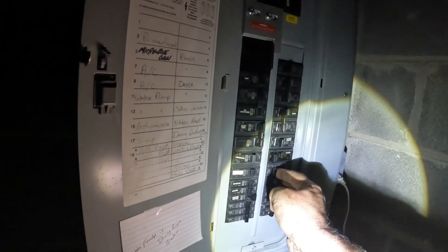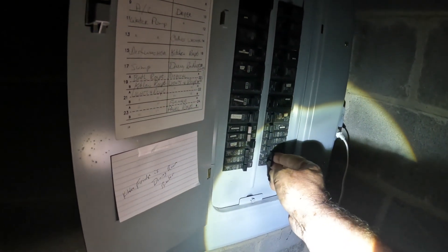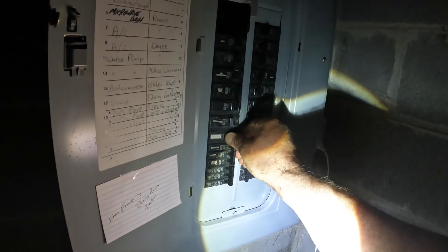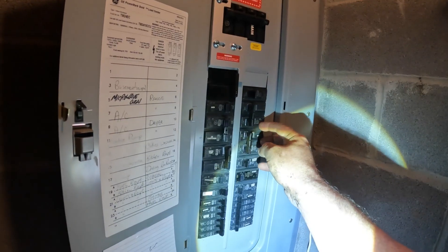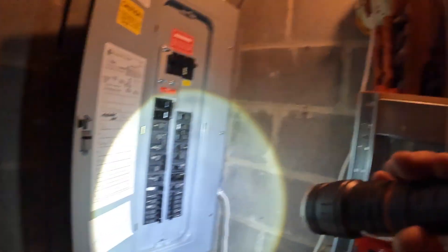I can run the air conditioning. We want the water pump on — that's the main one. Kitchen. You can hear the generator taking a little bit of load. Let's see if this light comes up. We got power in the basement. Dryer — no. I don't know what these ones are; that's the range, so we'll leave that. We got power, and that took me 14 minutes.